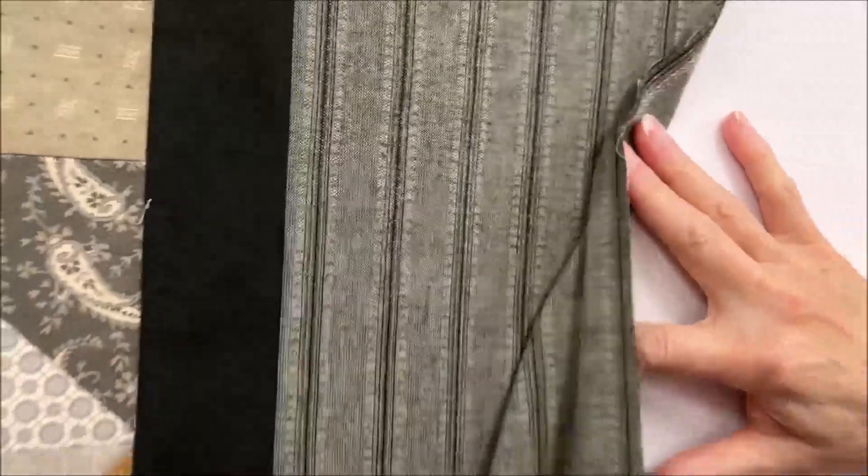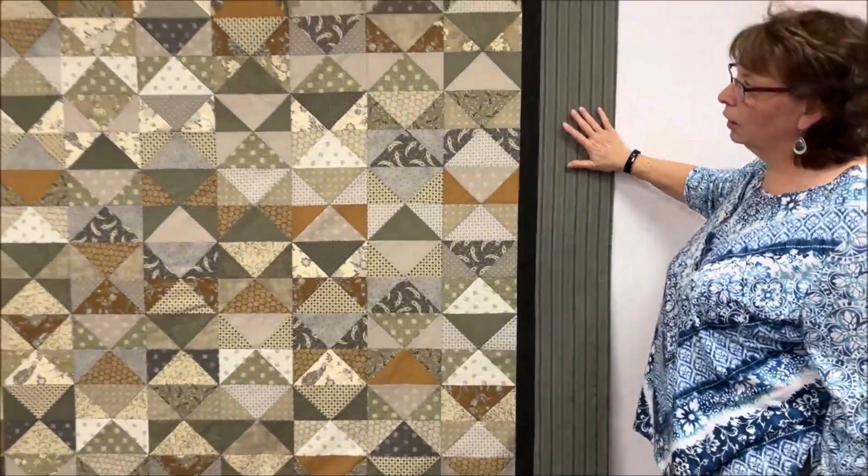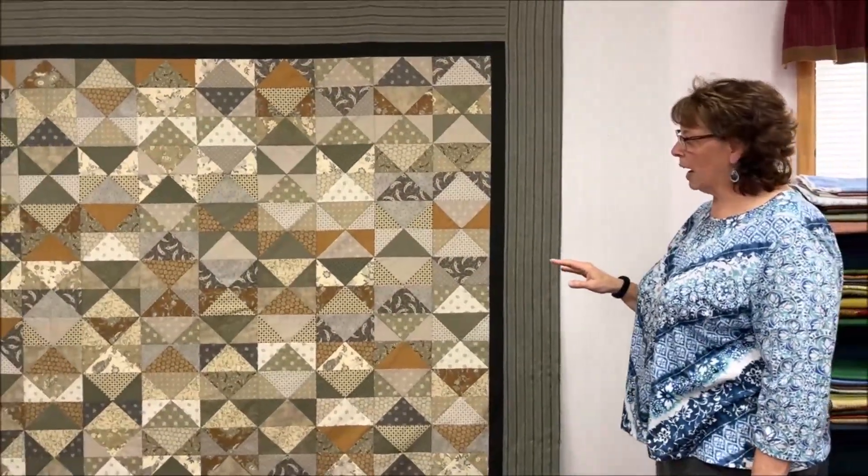You can see the difference in the two sides. We decided, because we had very soft colors in the center, that we went with the softer, not so bold side on the outside border.